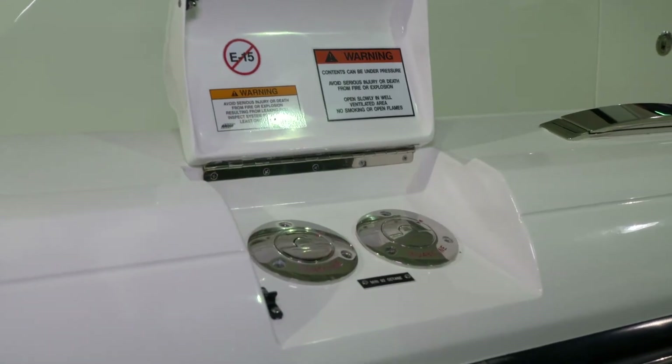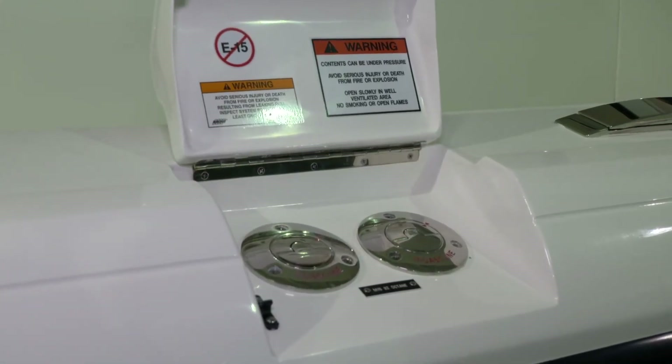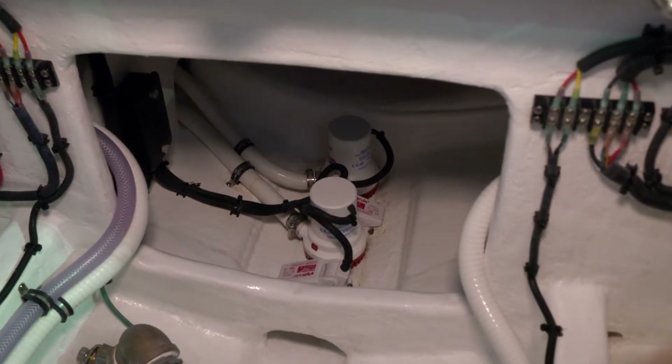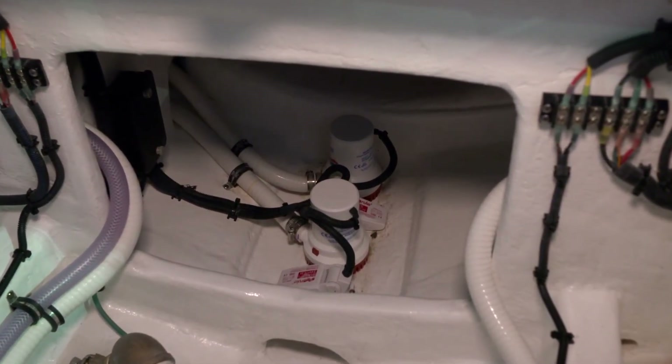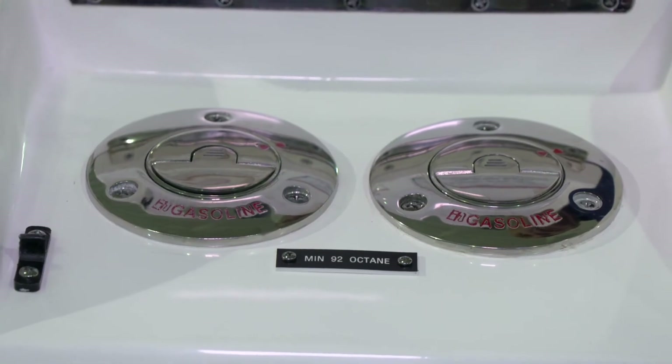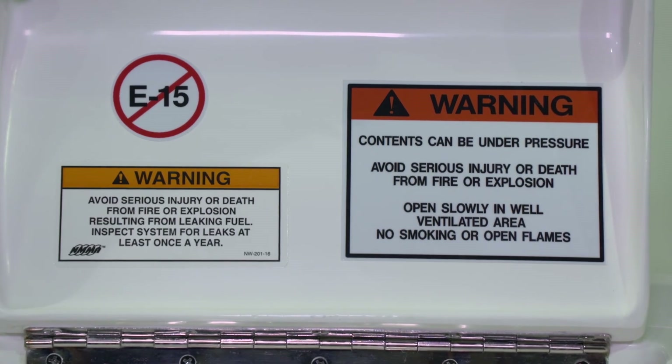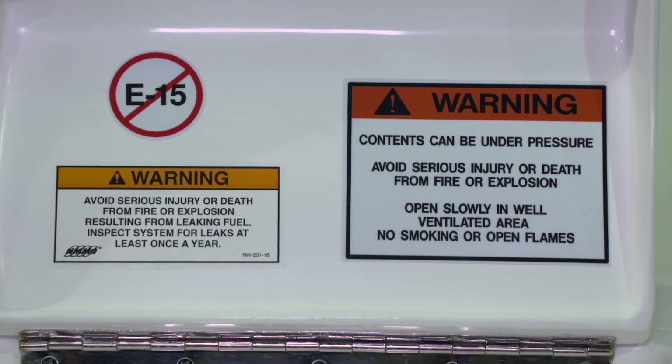Please be careful — gasoline is a very volatile substance. It can get into the lower areas of the bilge of the boat, so you need to ventilate the boat properly when you're finished fueling. You need to have extreme caution while handling gasoline because of its volatility.